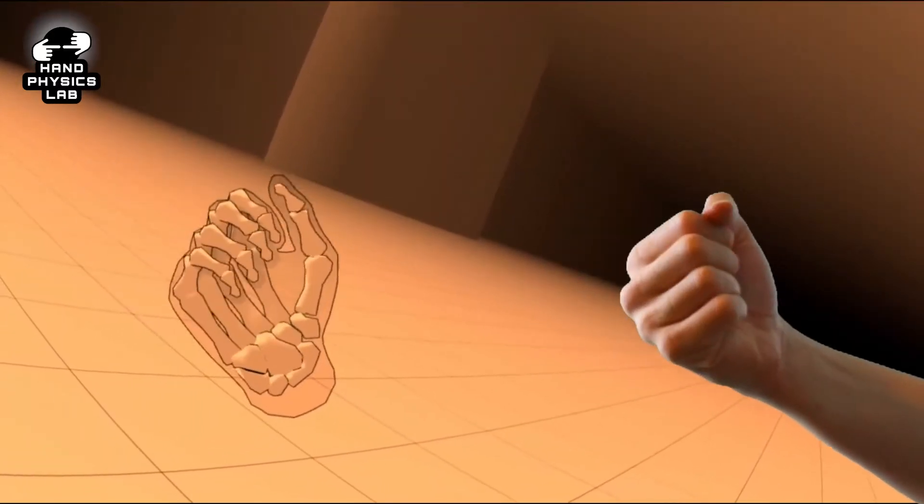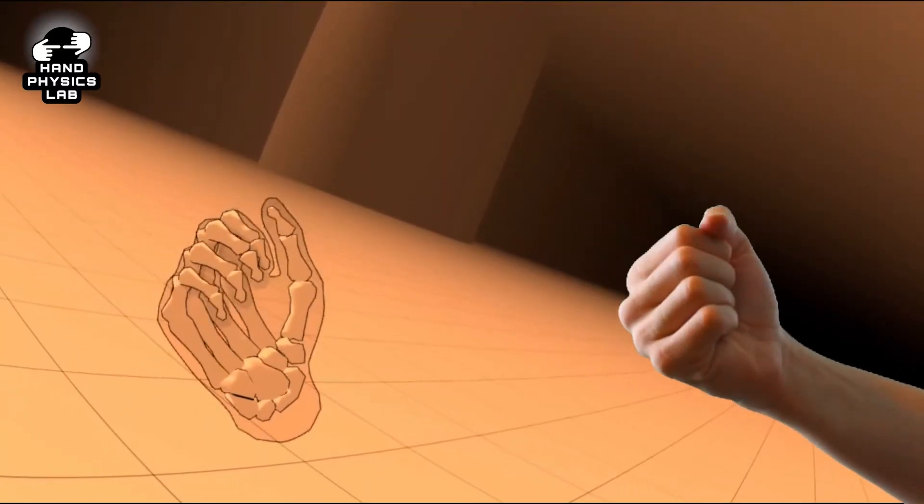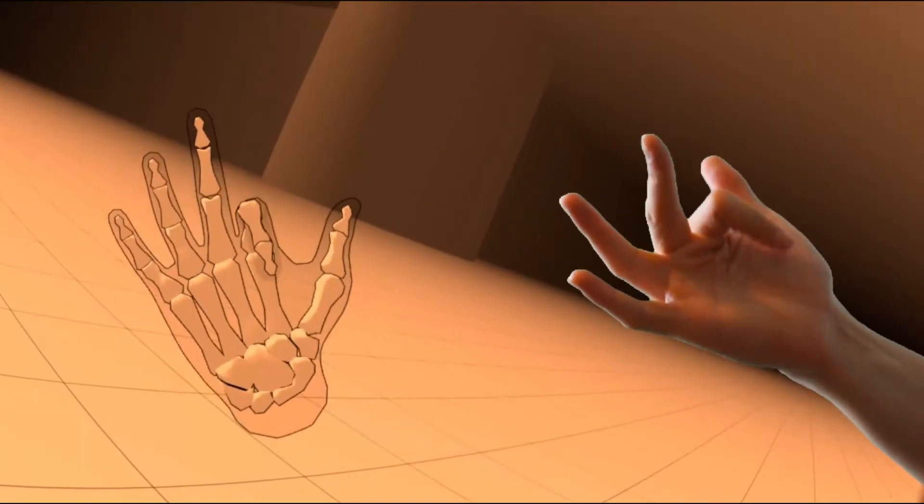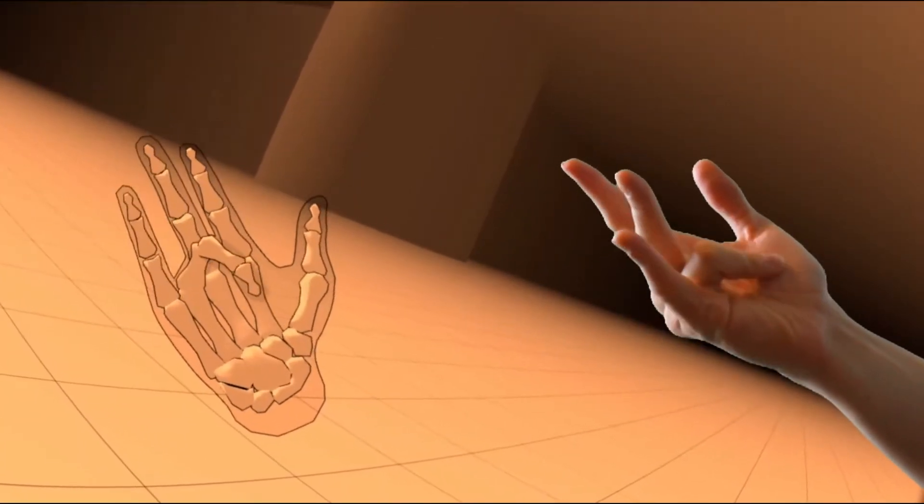The finger tracking is really cool to use. I can't wait to see where this technology will be in a couple of years time. It's super glitchy and definitely isn't there yet. When you put your hands close together it loses track completely and it doesn't feel quite right at times.